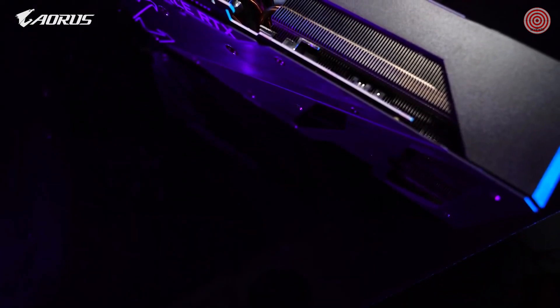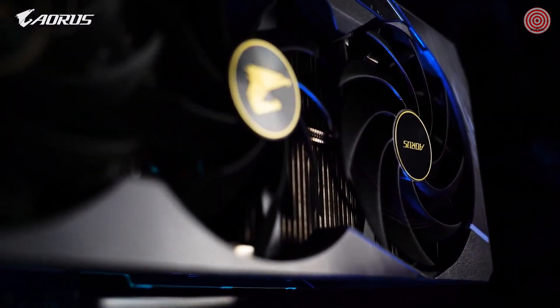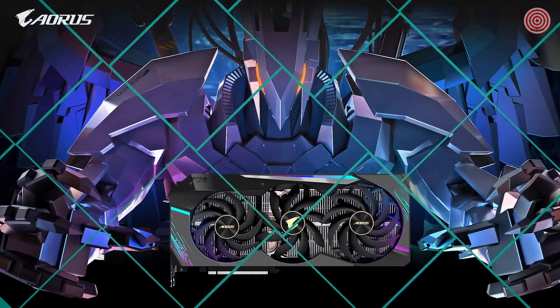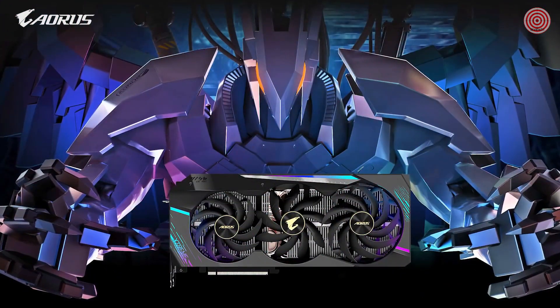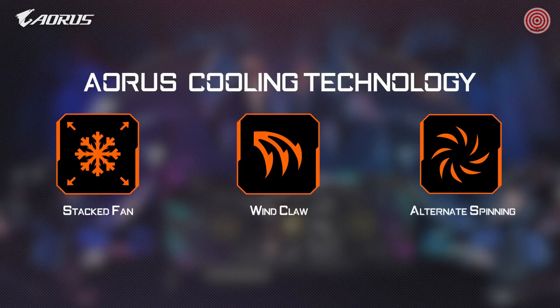Only with superior thermal management can you get the best performance out of your GPU. So let's jump into the Max Covered Fan design. There are three major technological components: number one, stacked fans; number two, the wind claw; and number three, alternated spinning.